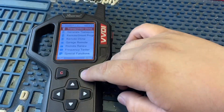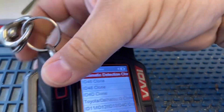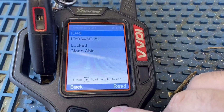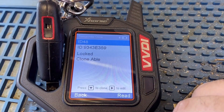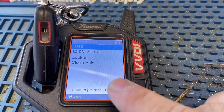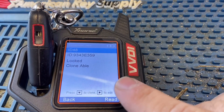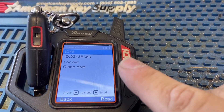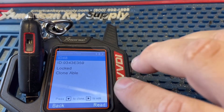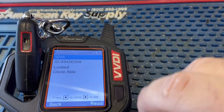The first thing we want to do is read the transponder — it should be a Mega 48. We'll press enter. As you can see, it says ID 48. When cloning the ID 48, make sure you do it online with the Mini Key Tool. You can only clone that vehicle once a day, and if you want to clone it twice, you've got to buy a token for about eight dollars.